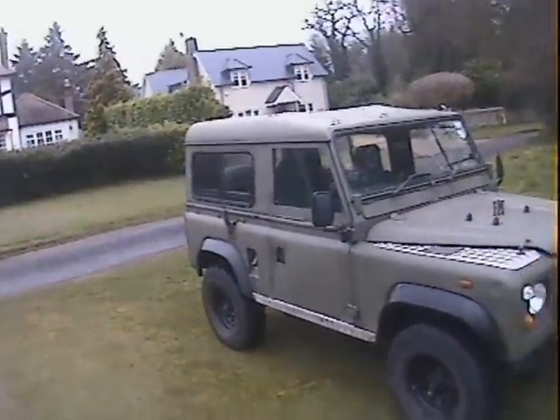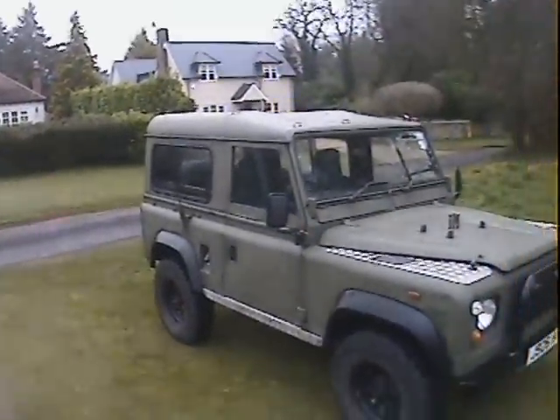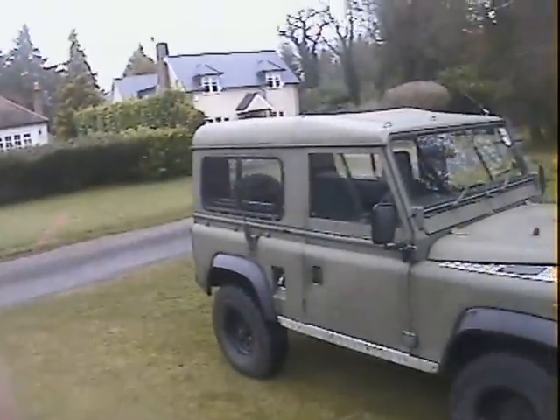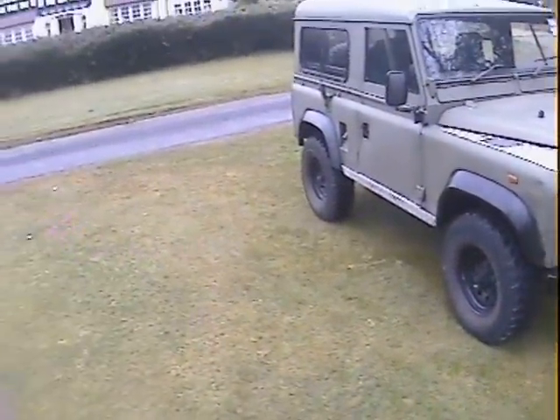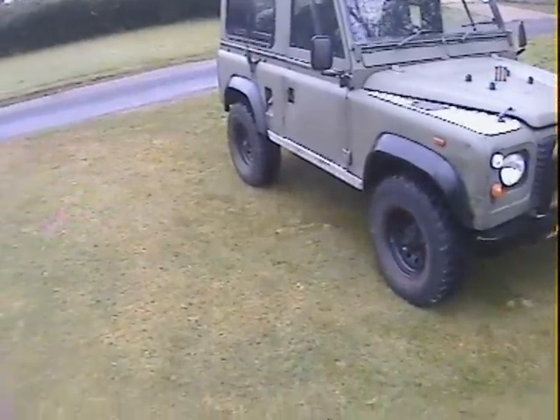Finished in the usual NATO IRR drab. Originally it would have been black and green camouflage and the black is still showing through in a few places. Usual army paint job — not done with a view to aesthetics, shall we say.